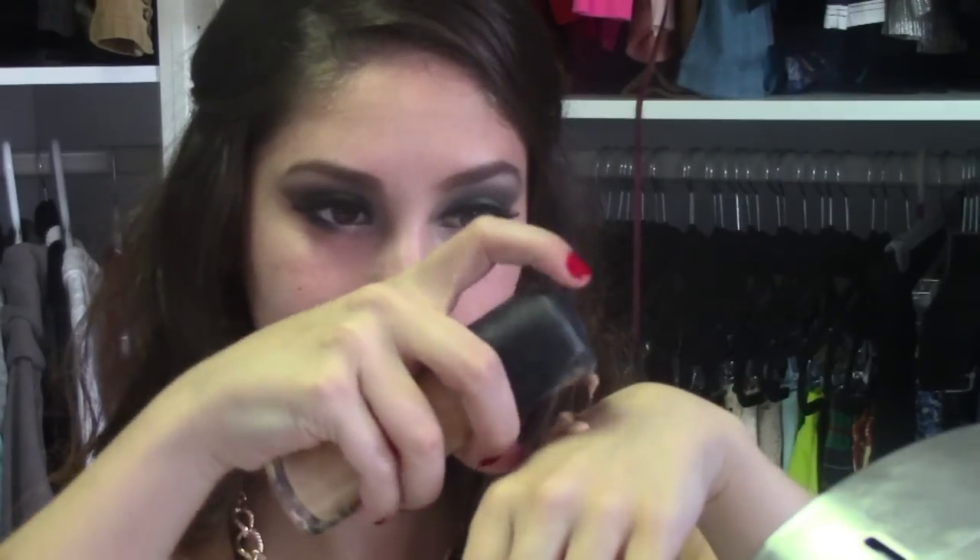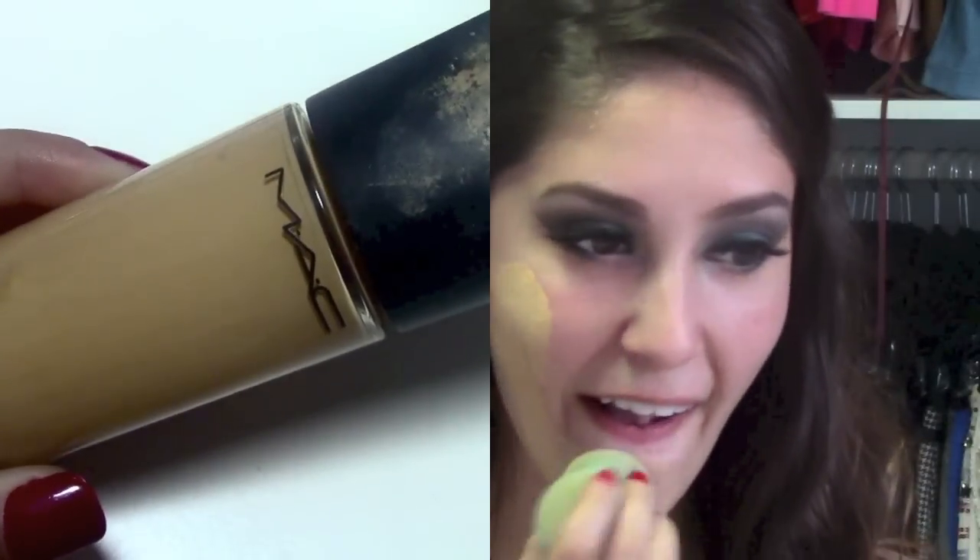For face primer, of course I'm using the Smashbox Photo Finish Foundation Primer. I absolutely love this stuff — it's amazing. For foundation, I'm going to be using MAC's Matchmaster Foundation since it is New Year's and we want to look our best. This foundation is full coverage and it absolutely blends in perfectly with my skin. I highly recommend it for any skin color. It only comes in three shades, so you can't go wrong because the formula blends in with your natural skin color.